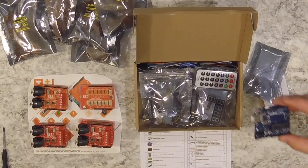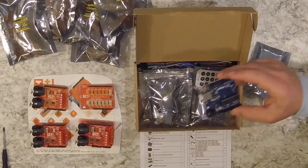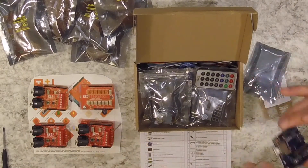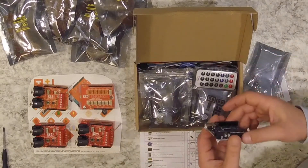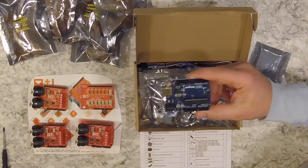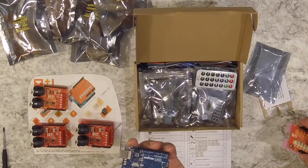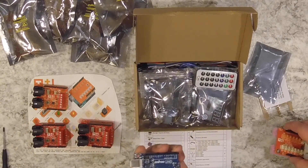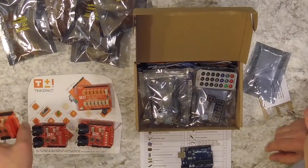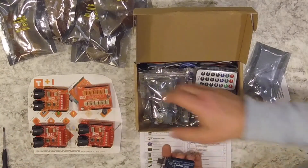I want to take it to the next level — have my Christmas lights running in the same controller as my DJ lights, all working together as one. I'm going to need to use some Arduinos here. I also picked up these orange ones, known as the Tinker Kit — they're discontinued, but they're going to work for what I need with this Arduino-compatible board.